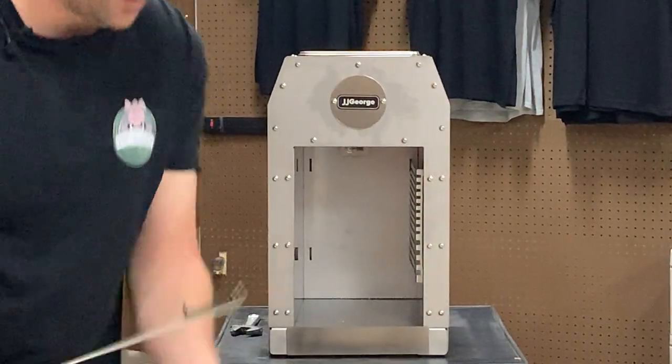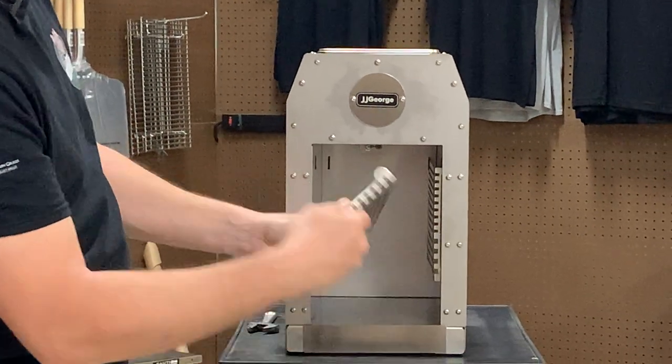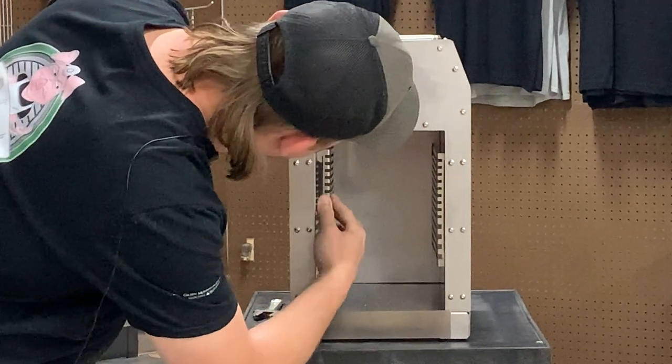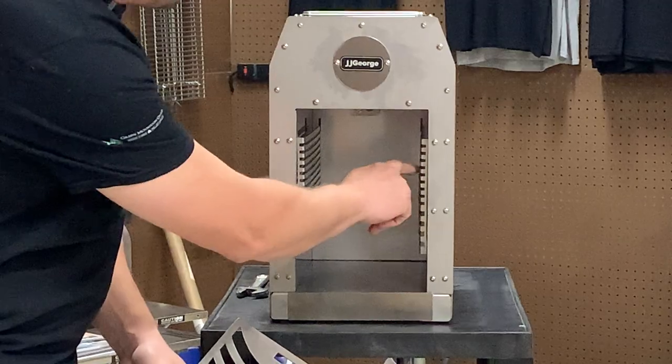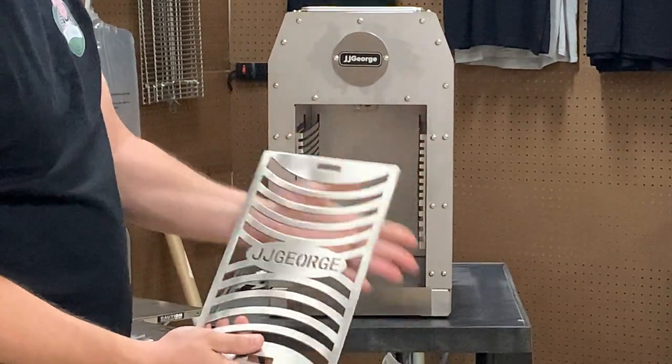Same thing on this side. Your orientation goes in those holes and in the front and drops down. You want to make sure that your sides are locked in. You've got your shelf — very thick, heavy duty.